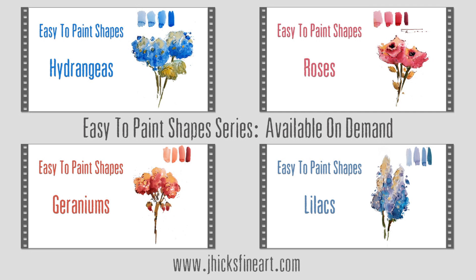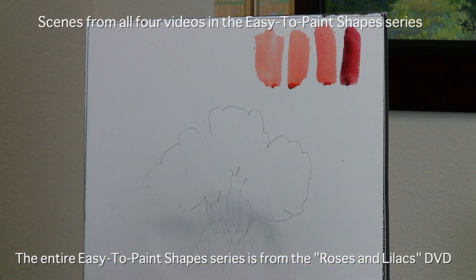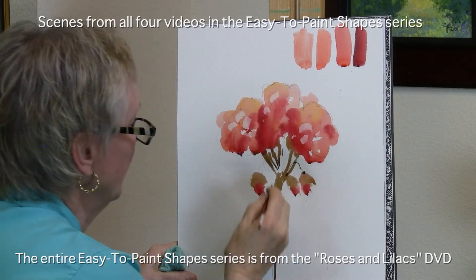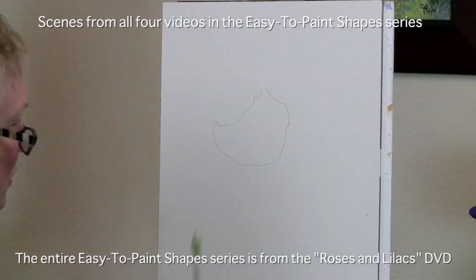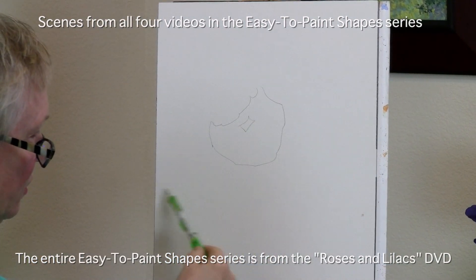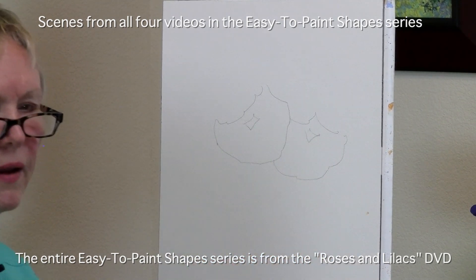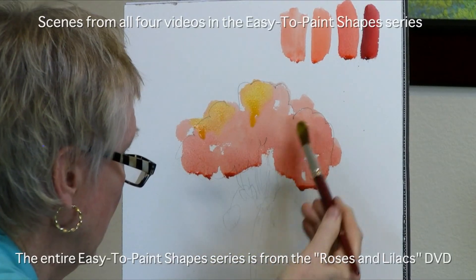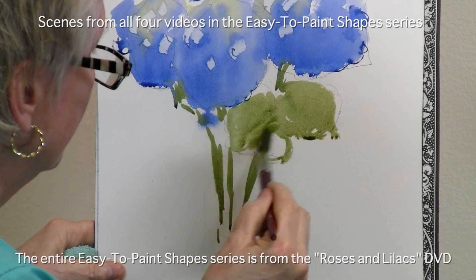Thank you for purchasing one of my digital downloads. Here you'll find easy exercises created to increase your skill and confidence and help you become the kind of artist you want to be. These exercises are made up entirely from my imagination to show you how easy it is to simply imply detail with easy-to-paint brush strokes instead of trying to record the whole story. I'll demonstrate this by painting simple organic flower forms designed to help you loosen up your painting style.